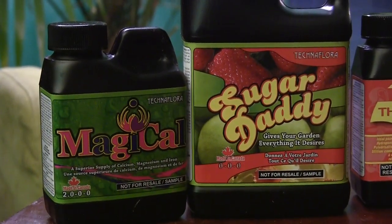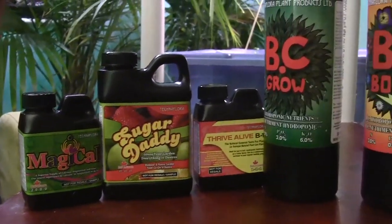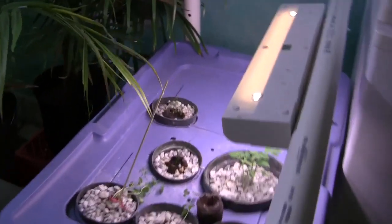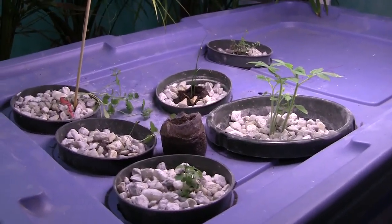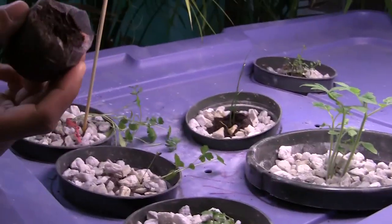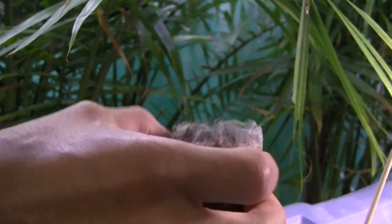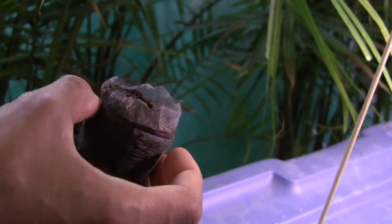A plant can survive without these, but the analogy would be a human that's not getting their proper vitamins. What I wanted to go for was simplicity, because the more complicated you make any machine, the more likely it's going to break down and the more time you have to put into fixing it. The plants right now were germinated in this peat, which is a very traditional method. They tend to like growing in it because it's a very good way for them to establish a root system.